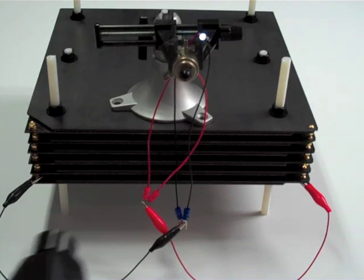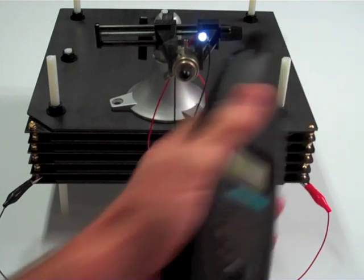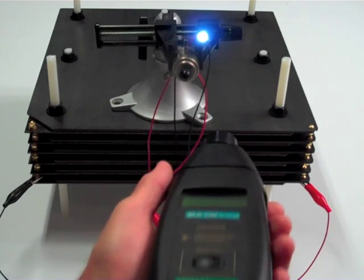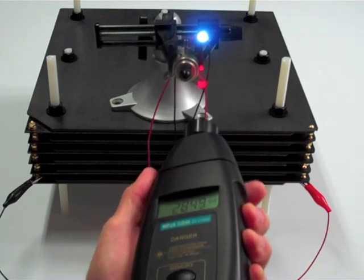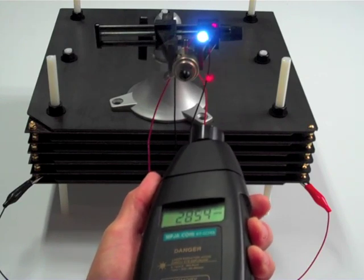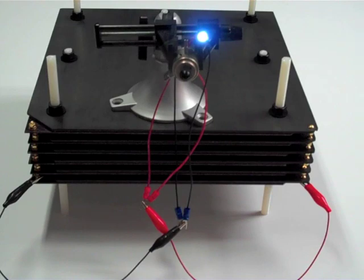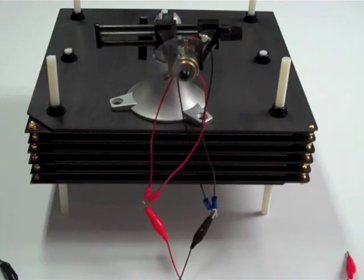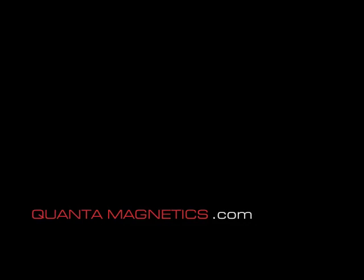And the last cell — look at that. See how dim the LED is when it starts? It gets brighter and brighter until it's at full brightness, and the RPM is climbing while it's doing that to 2,800. So there they are — they're good. You're good, you're good, you're good, you're good, you're good, you're good.